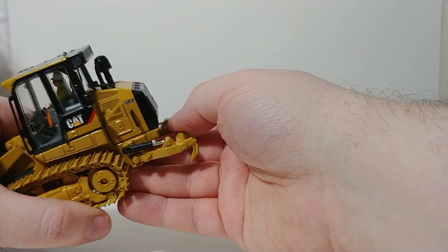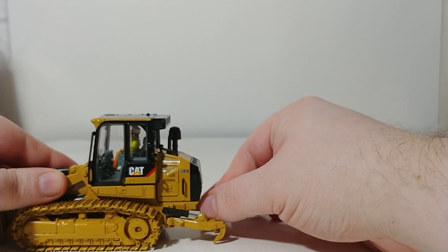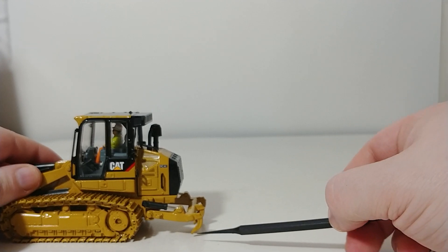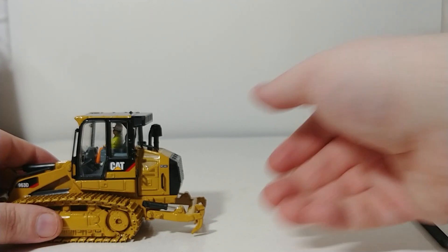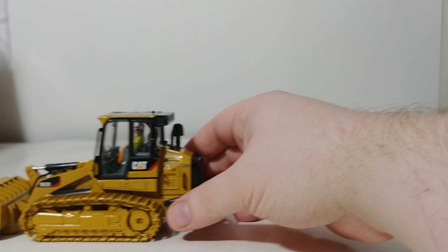Finally, the last thing this track loader offers is a functioning ripper, but as you can see, the pistons do not allow the ripper to actually touch the ground — my pointer here goes underneath it. But it's still nice to have a functioning ripper than to not have anything at all.